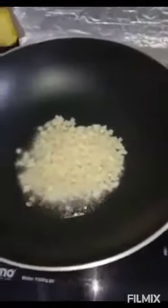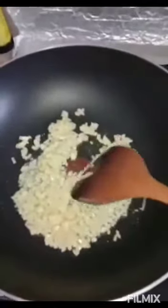Nilagay ko na yung mantika. Una nating ilalagay, dahil may init na yung mantika, ang bawang. Anayin natin yung bawang, pulahin lang natin.